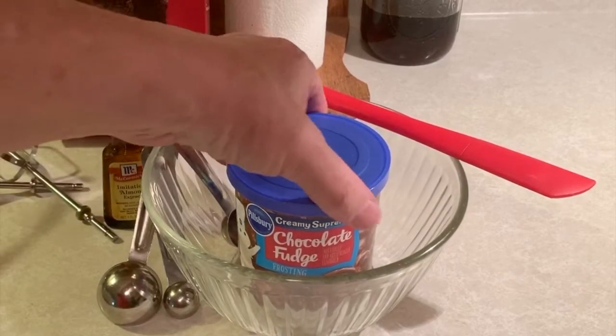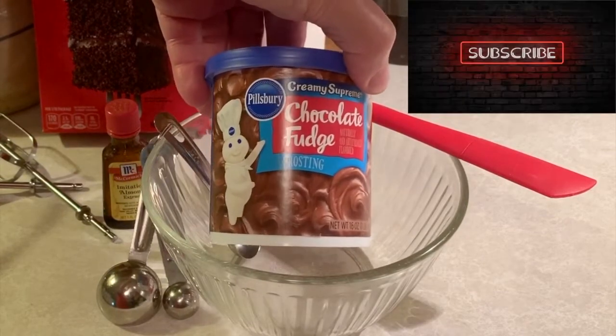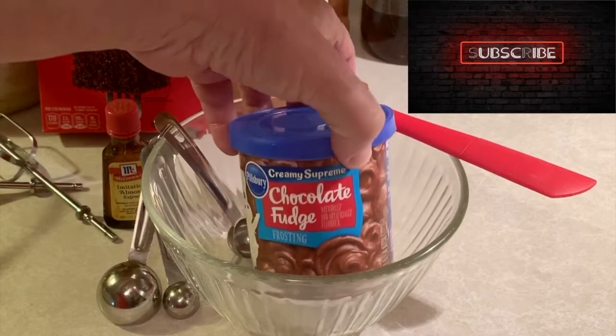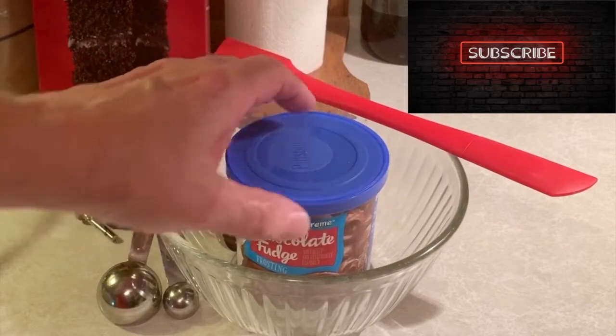We actually just take a tub of frosting from the store. This one is Pillsbury — use whatever brand you like, whatever brand of chocolate icing, whatever type of icing you want to use. We're using a chocolate one with this cake.